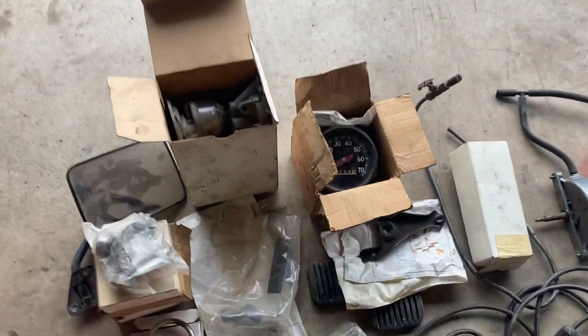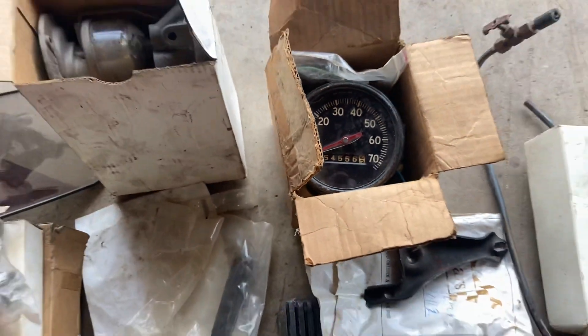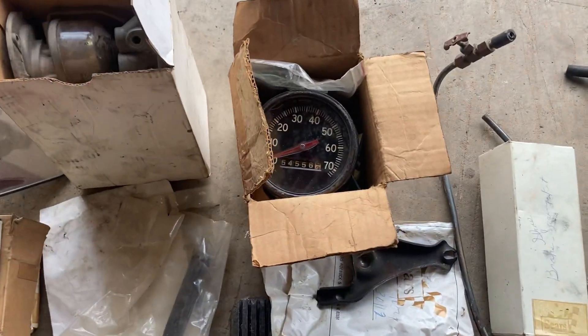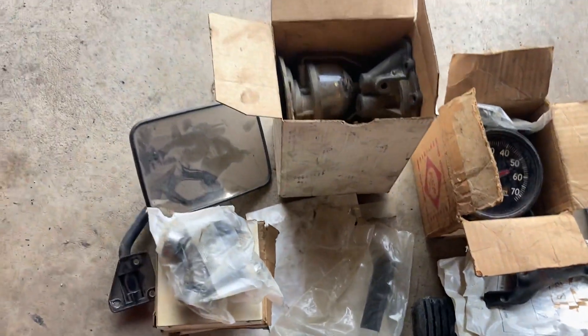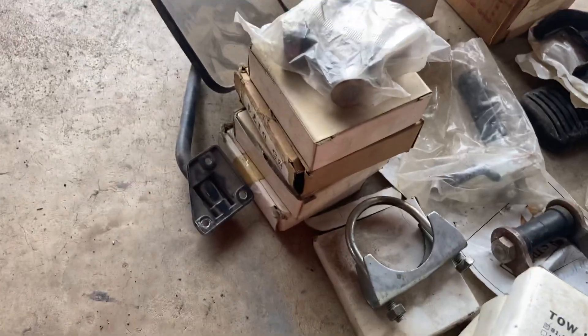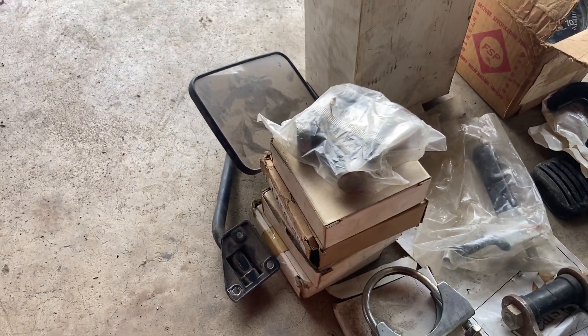A couple things I'm kind of excited about — this old USA-made speedometer has a different needle than some of the others I've seen, so I'll add that to the collection. There's some old fuel pump parts in there and a ton of u-joints, brand new, different brands. I really like seeing the old packaging.